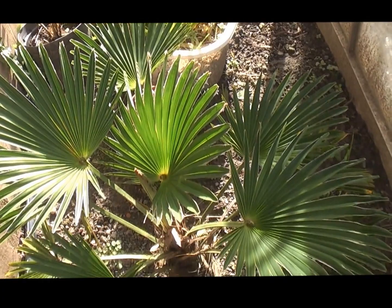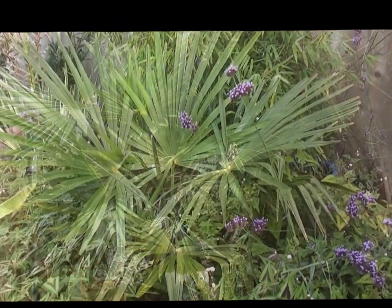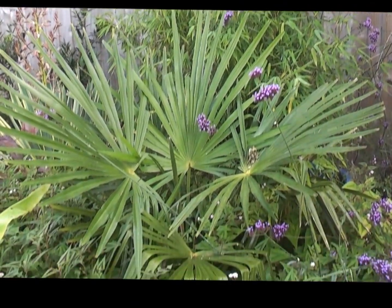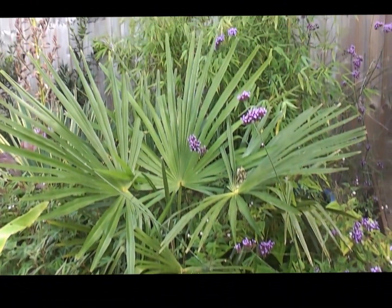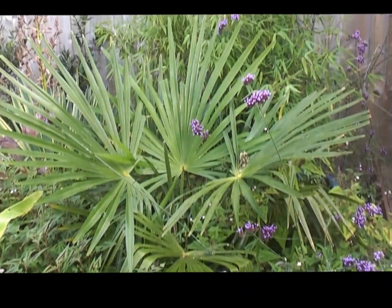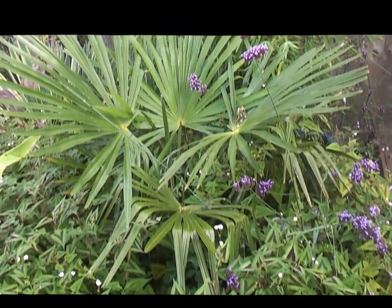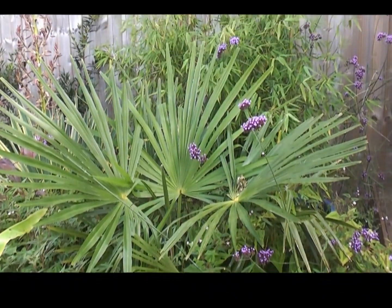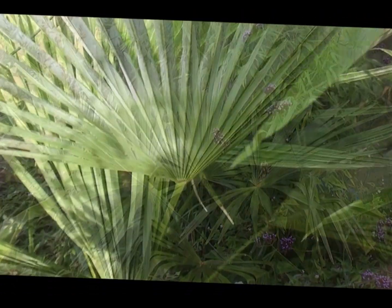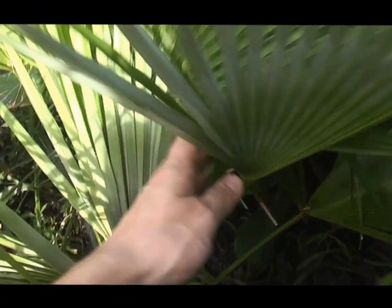Now the next two are in other parts of the garden, so I'll quickly go to those. This is Trachycarpus nova. Large leaves being formed this year, grown really quickly — looks much, much bigger than the rest of the plants in the experiment. Very happy with that — it's chucked out four big leaves this year.